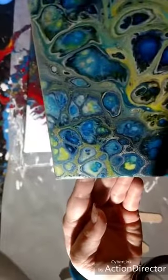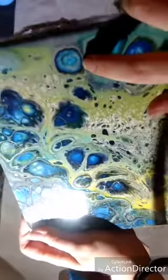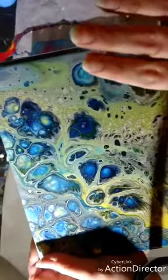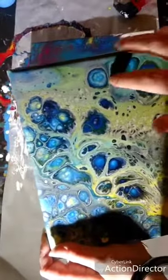It left like major voids in the paint where the silicone touched the canvas first. It kind of made a barrier between the canvas and the paint so the paint wouldn't stick.